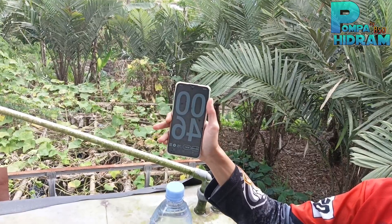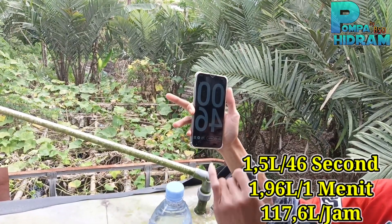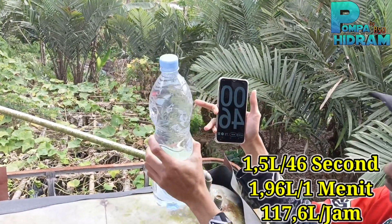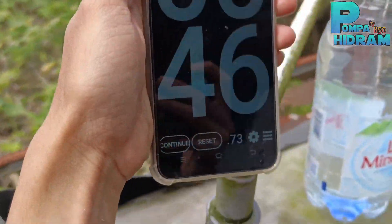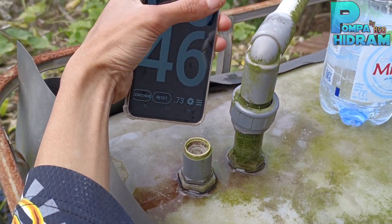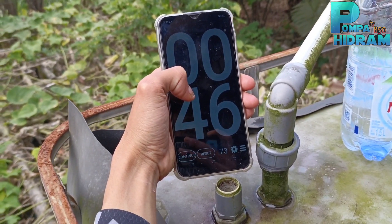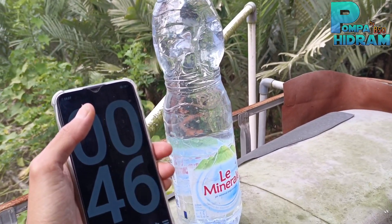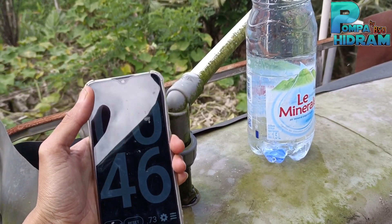Jadi kita ambil simpulan: 1,5 liter mendapatkan 46 detik. 46 detik mendapatkan air 1,5 liter. Jadi tadi sudah diuji coba — outputnya memang tidak terlalu besar, 46 detik untuk 1,5 liter, tidak sampai satu menit untuk 1,5 liter.